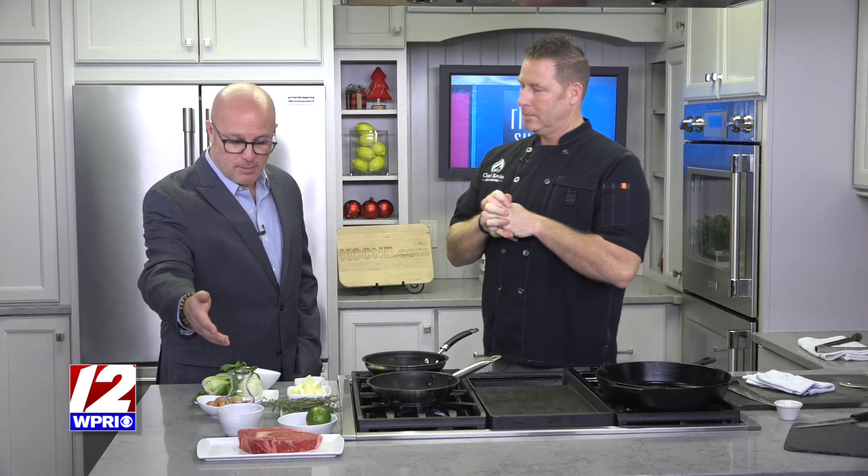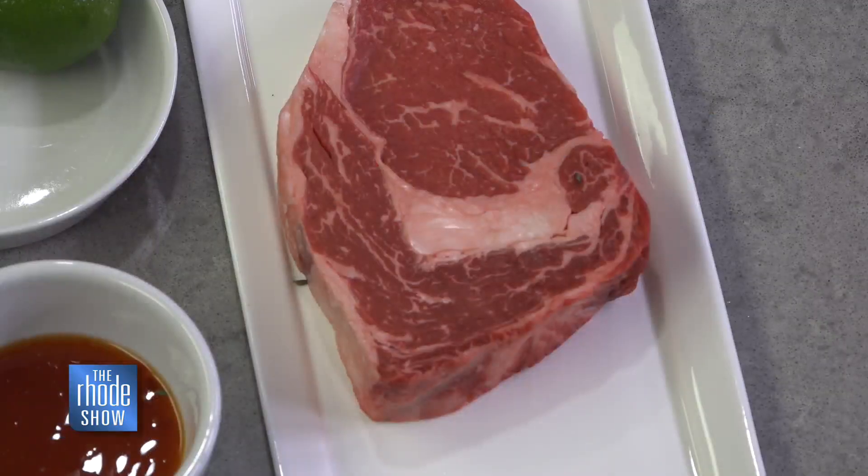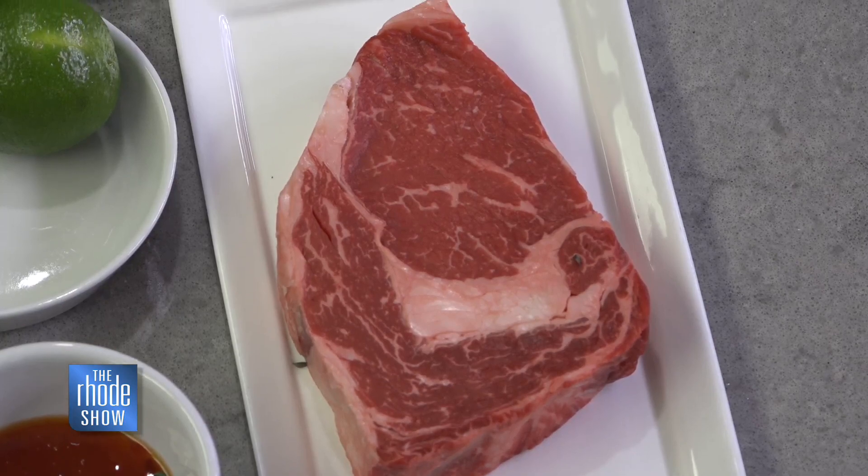If someone's going to look for some prime ribeye, what do they need to look for? You want a little fat on it — you want that marbling. You want all that fat because that's where all the flavor and moisture comes from. The best advice I can give is talk to your butcher because they're the experts. Tell them exactly what you want and they'll give you that.